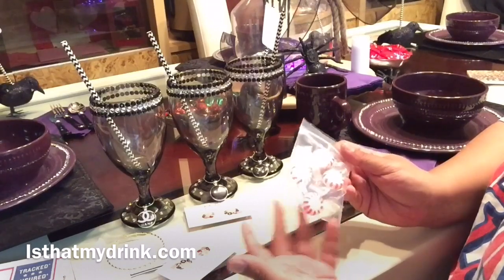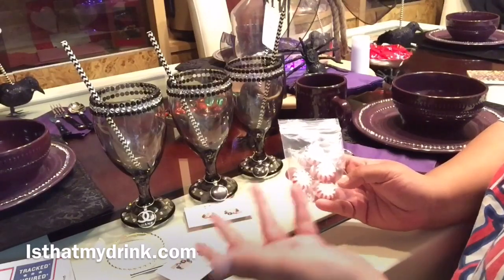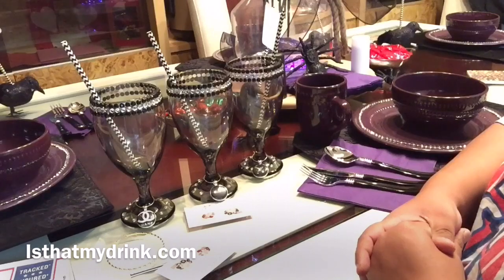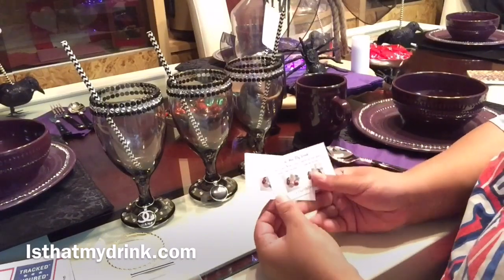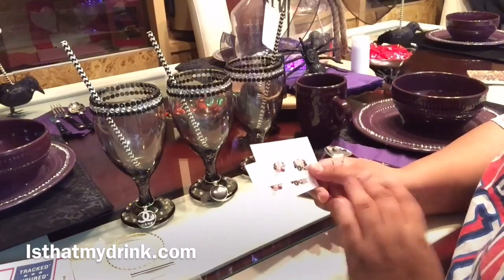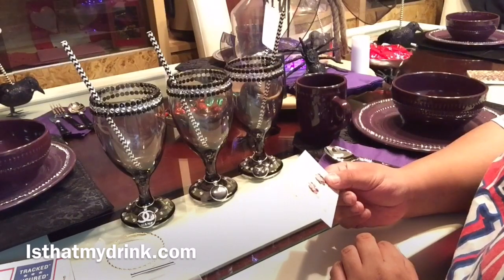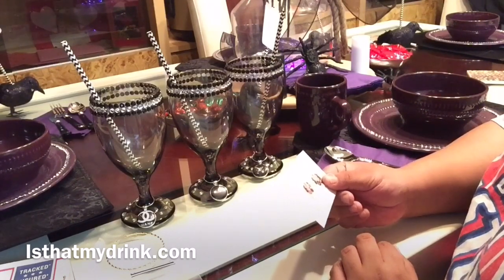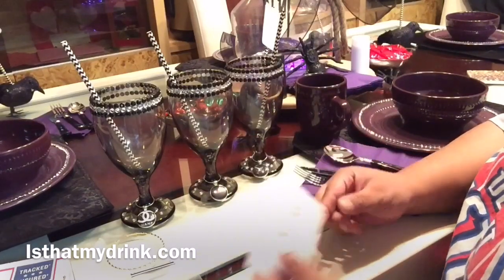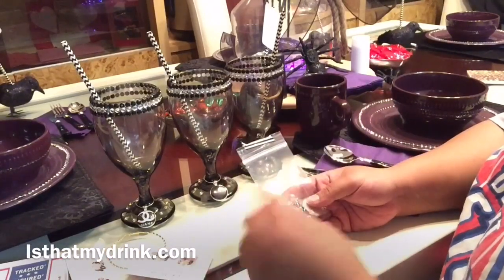She also threw in a bag with four mints, which was so thoughtful — no companies normally think to do stuff like that, but that was an extra treat for me. Also in there came two business cards that I'll be sharing with my friends. The card says 'isthatmydrink — super cute wine glass charms so your guests won't have to ask: is that my drink?' — so amazingly cute.